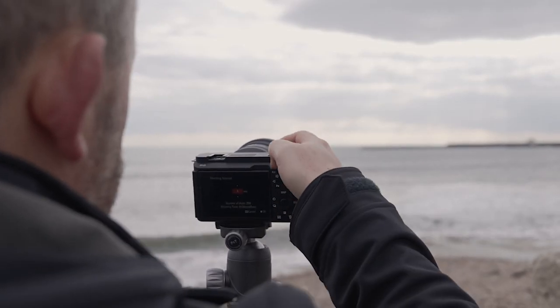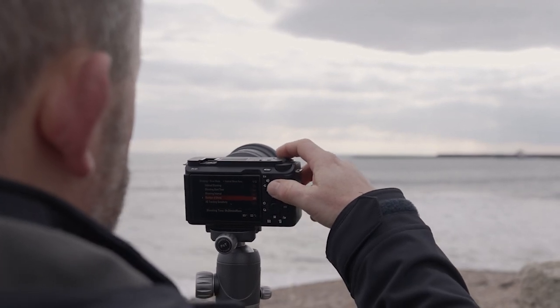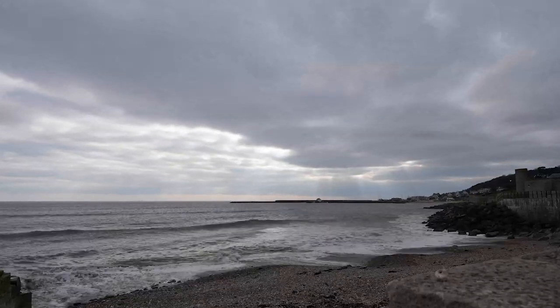The camera also has time-lapse, both from a built-in intervalometer photography option and also via video including slow and quick mode. The results are excellent.